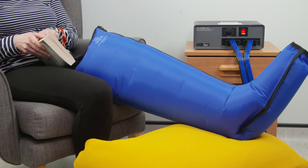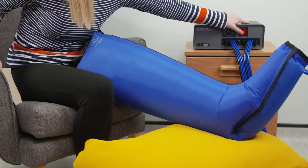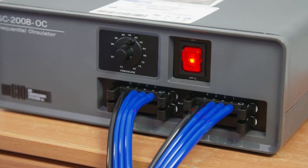Once treatment is complete, you can switch the pump off. Wait for the red light on the power switch to go off, then you can remove the garment and resume daily activities.